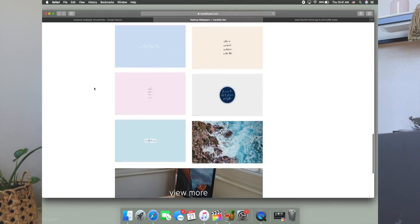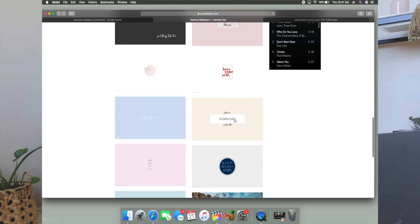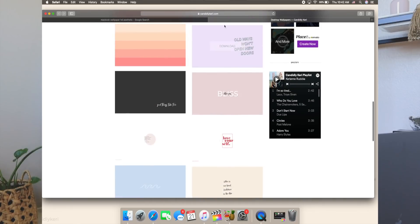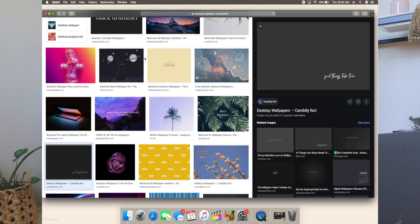Oh, this one's about coffee — you guys know I love my coffee. 'Coffee in one hand, confidence in the other' — I love it! This is cute, we're using this one. Use image as desktop picture — we're good. Now we have a cute background. If you're looking for a cute desktop wallpaper, check out this site — this is the second time I found a really cute one there.